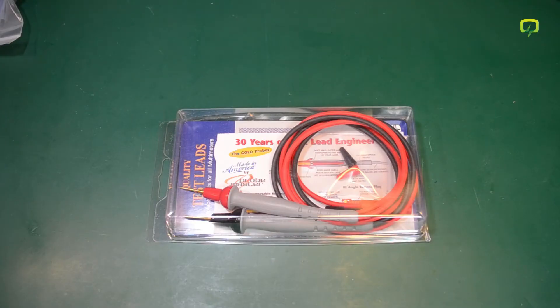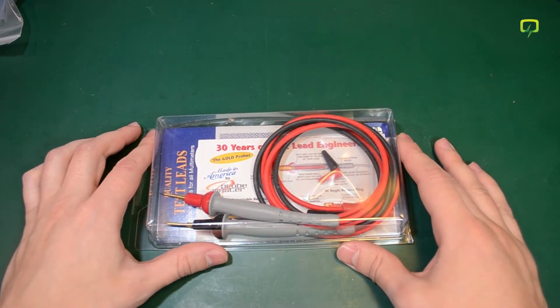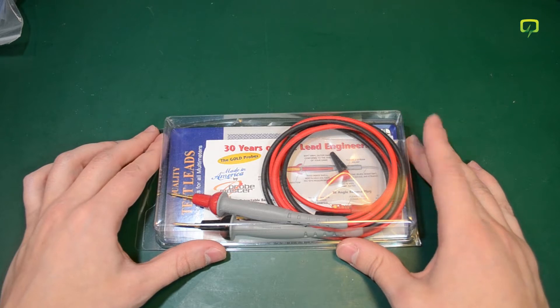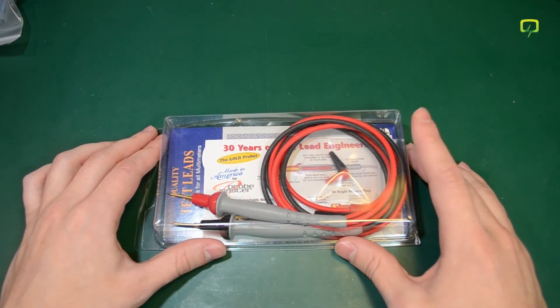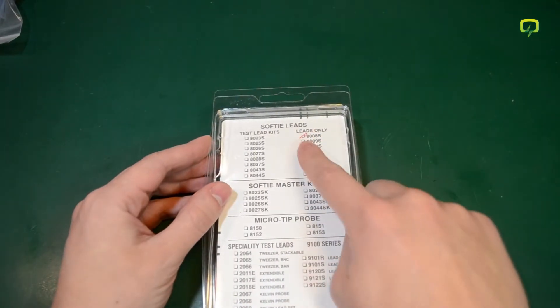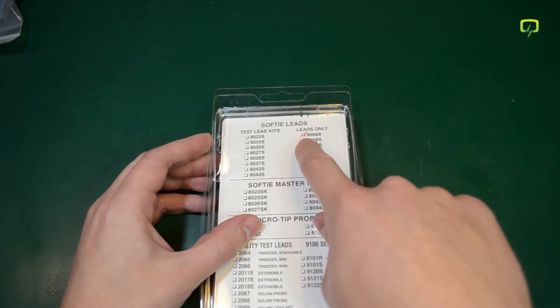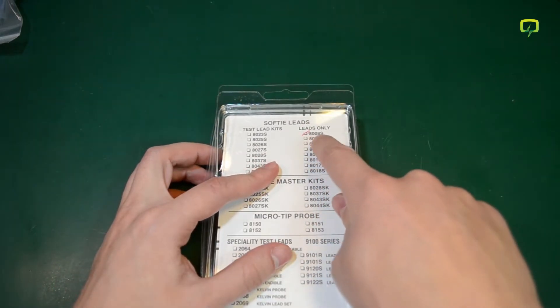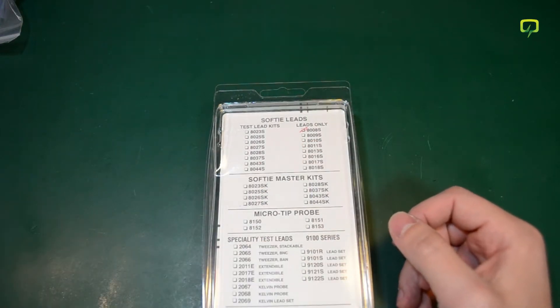Next item is these gorgeous looking test leads. I originally saw these on the EEVblog — Dave received a set and he was thrilled about their quality — so I ordered my own from Probe Master's website. They are the 8028S model. I'm not sure why they are marked 8008S on the packaging, but they are the 8028S model with safety banana plugs.